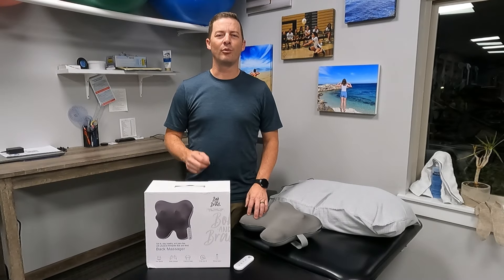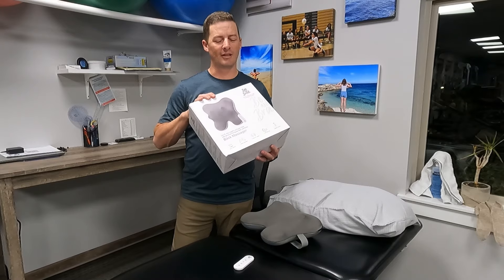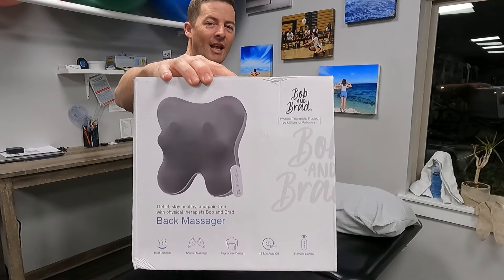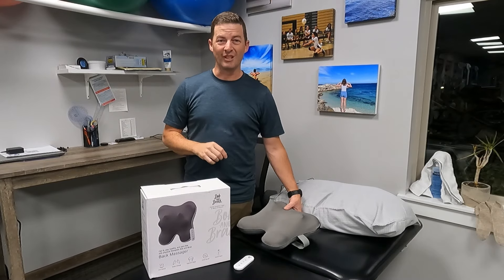Hey, Dave Butler here. Today I'm going to review Bob and Brad's new back massager. It's a pretty cool little device and I want to thank them for sending it to me so we can review it. Let's get into the benefits of it and what I like about it.